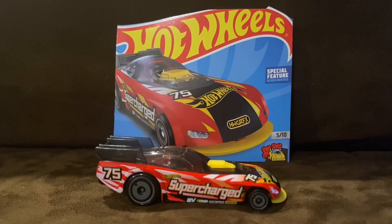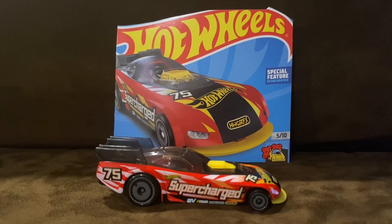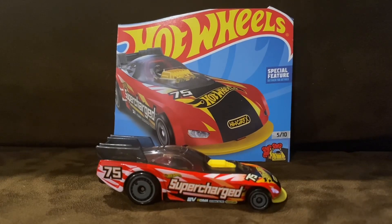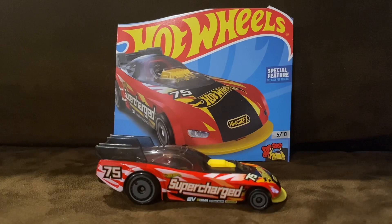SuperCharge is a fictional rendition of an all-electric NHRA-style funny car. This casting features a tip-up front splitter to allow for track usage. SuperCharge was produced by Hot Wheels since 2021.